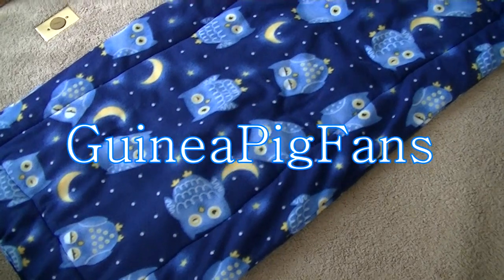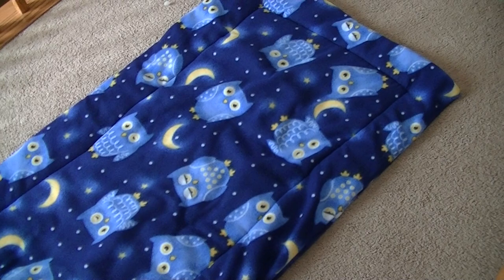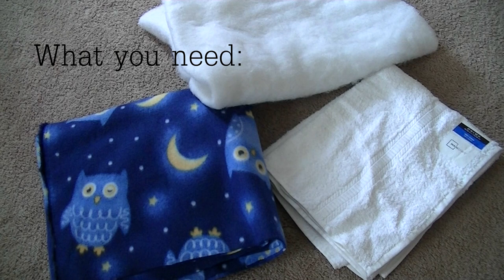Hi guys, it's Lauren and today I'm going to teach you how to make a guinea pig cage liner for your guinea pig's cage. The things you will be needing for this tutorial is your fabric of choice. Here I'm just using this really cute owl pattern fabric — it also has some moons and stars in it, which is really adorable.